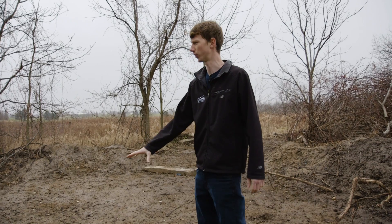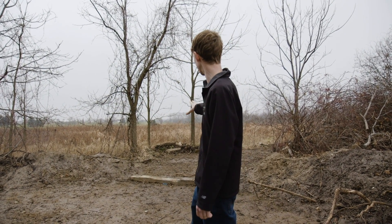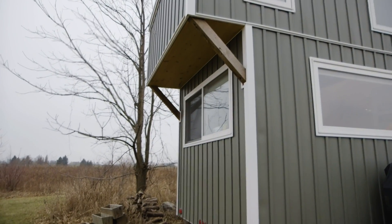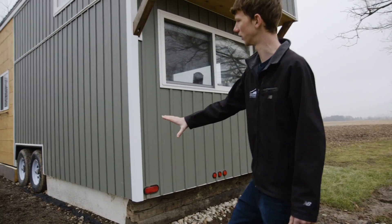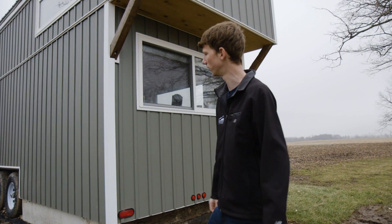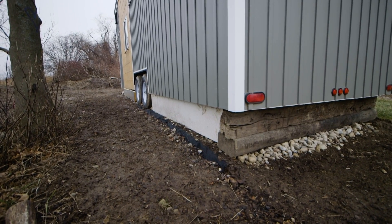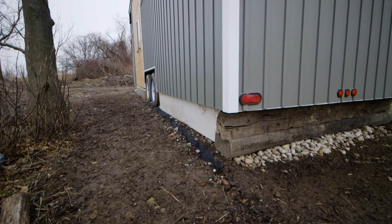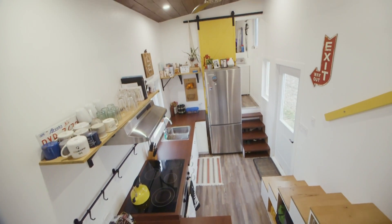We have our grey water drainage back here, and we plan on putting in a garden, a spot for a fireplace, our hammock setup, and everything back in that corner. The prevailing winds here are from the southwest, so we have it skirted up on this side and we're working on doing the front as well. It helps keep our floor nice and warm when the winds start blowing, and so far it's been really great.